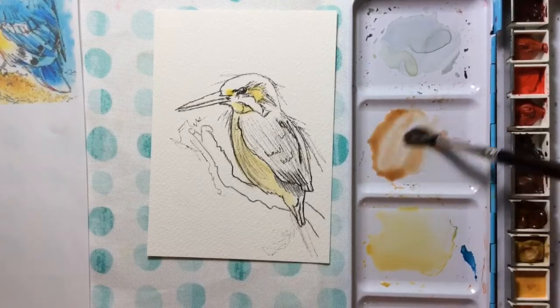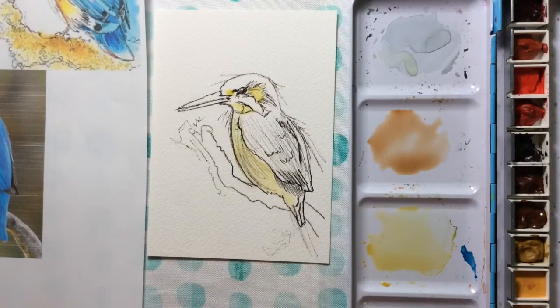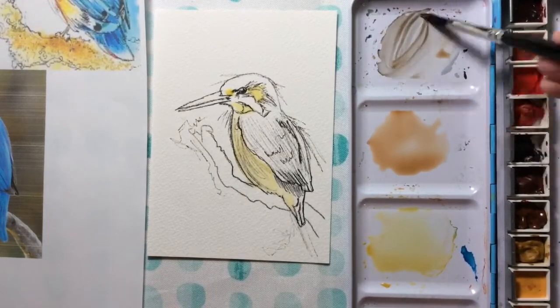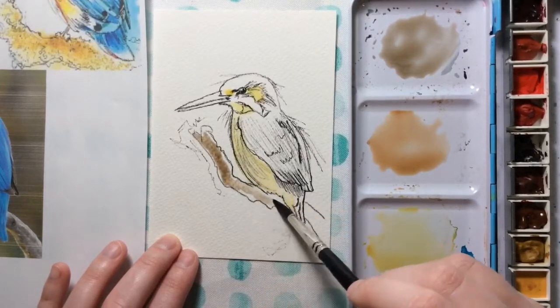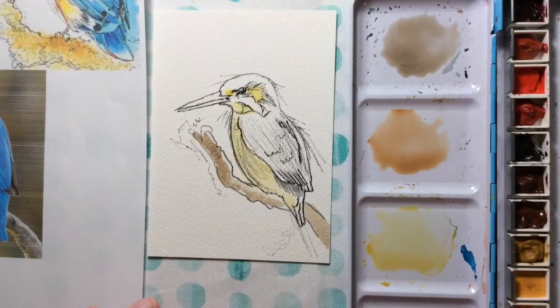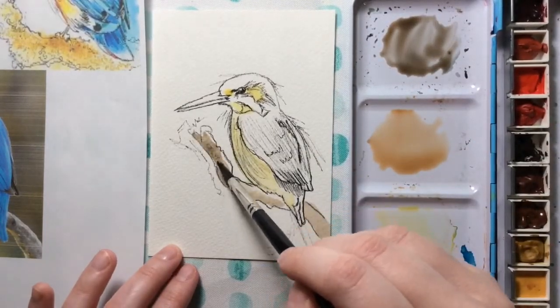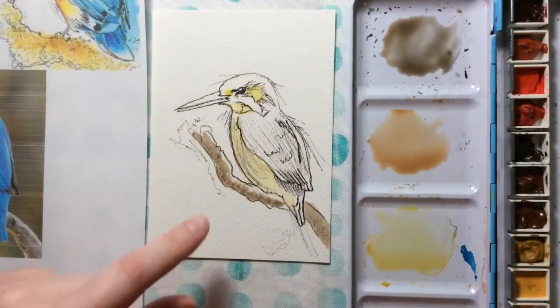For my branch, you can make it interesting with fun colors, but in my reference picture the branch is kind of a grayish brown, which won't compete too much with my bird. I'm going to take some Van Dyke Brown — a dark brown — and add a tiny bit of ultramarine blue to make it a grayish brown. I'll do a light wash being careful to stay away from the wet areas, purposely leaving some white highlights at the very top. Then I'll drop some darker brown in at the base of the branch. Adding a little salt would give great texture since it pushes away pigment and leaves a really fun effect.